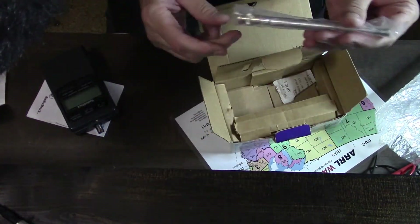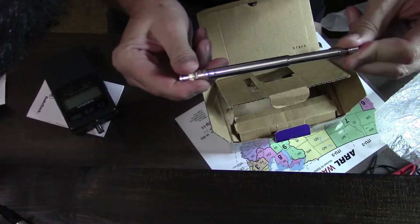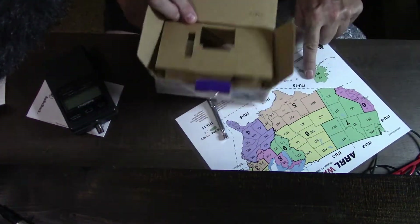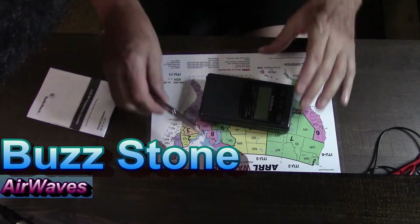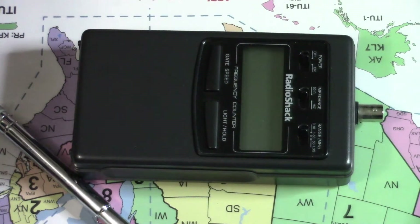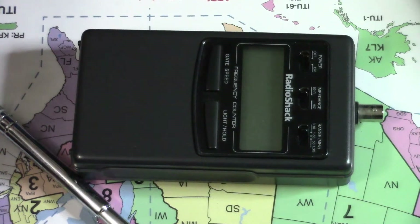The other remaining item in the box is this telescoping antenna, which you can adjust depending on the frequency that you're going to be using the frequency counter on. I'm the original owner — no one else has ever owned this. I purchased it in 2001, so this baby is at least 19 years old. That's how long I've owned it. To give you a quick overview of this, let's go ahead and turn it on — and it's already counting. Let's stick this antenna on here as well.